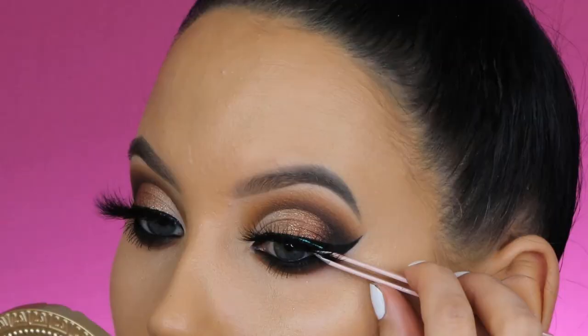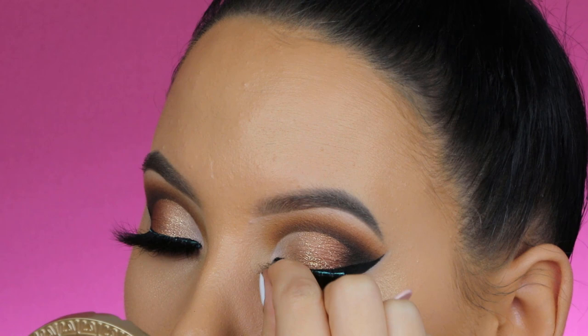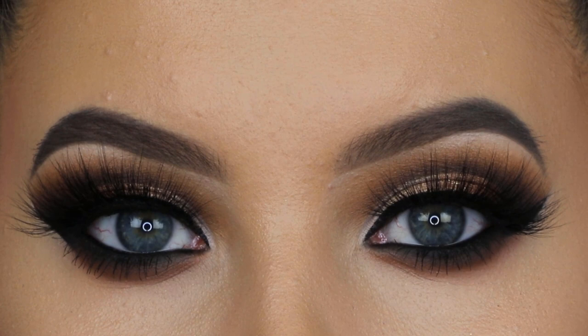I applied my mascara and lashes. I'm using the Lily Lashes in the style Hila, using my tweezers to press them against my lash line and my fingers to make them tight. This is how the lashes look on the eyes, and this is also the end result of the eyes — but I'm first going to finish the face makeup.